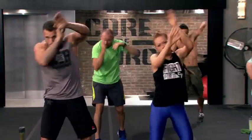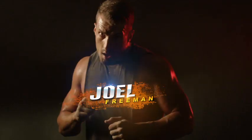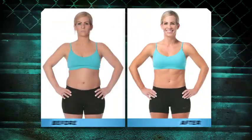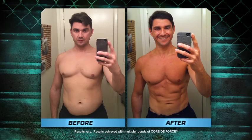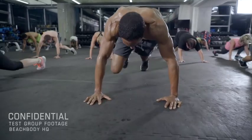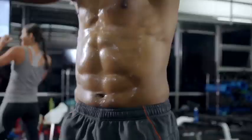Beachbody super trainers Jericho McMatthews and Joel Freeman developed this 30-day core focused body shaping program to blast away the fat, knock down serious weight, and carve your entire core for a stronger, leaner physique in just 30 days.